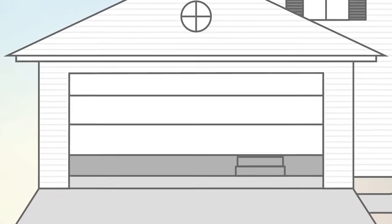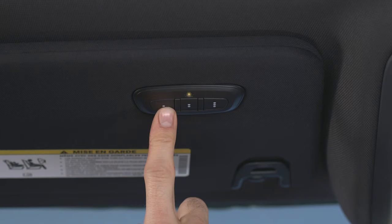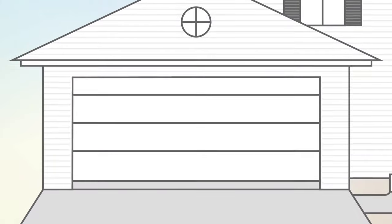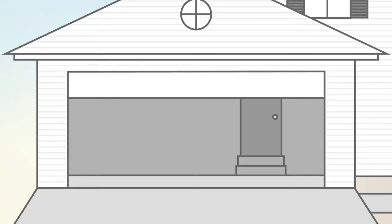The garage door may open and close while you're programming. To check your programming, push and hold the just-programmed HomeLink button and observe the indicator light. If the indicator light stays on continuously, then programming is complete and the garage door should activate when the HomeLink button is pushed.